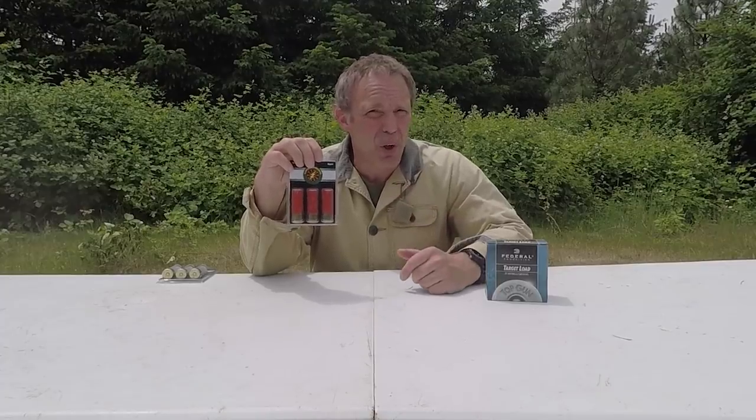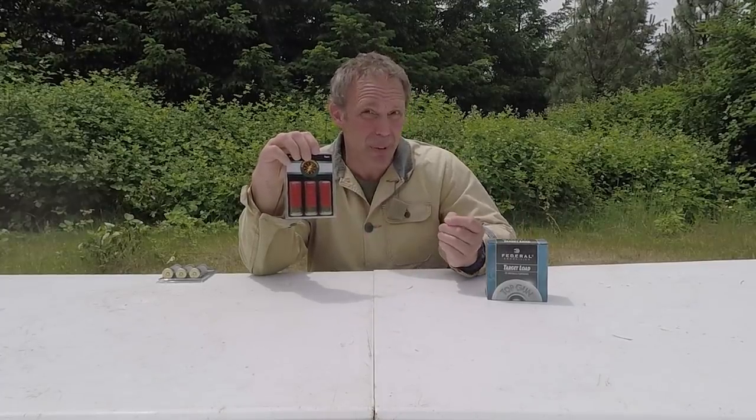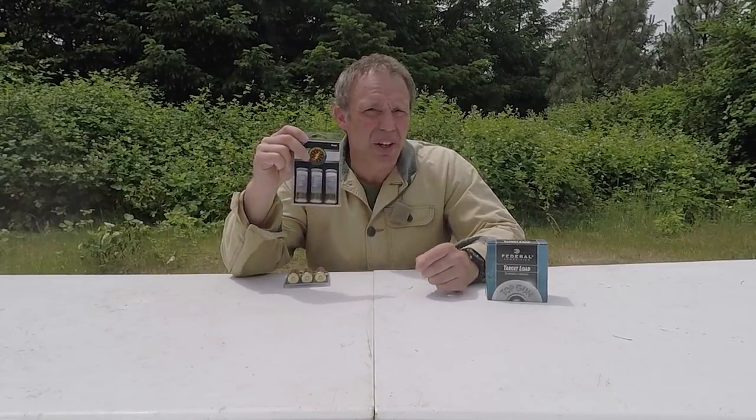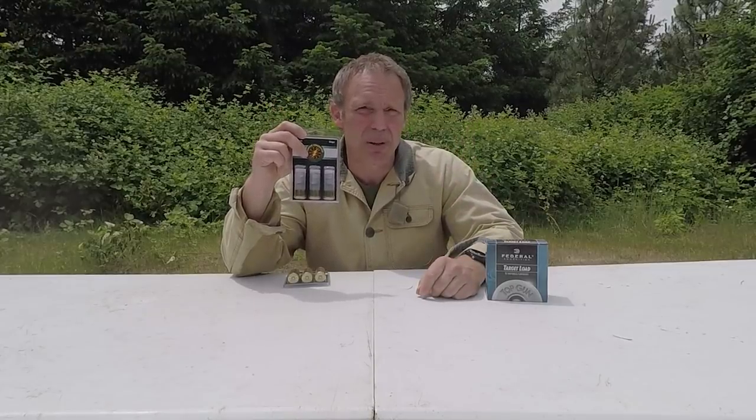There's flechettes, this stuff called ripper ammunition which is a combination of number 12 birdshot and thumbtacks, but what I really want to concentrate on today is this stuff called Slinger Cowboy's Dream ammunition. It actually reads Cowboy's Dream on the package.